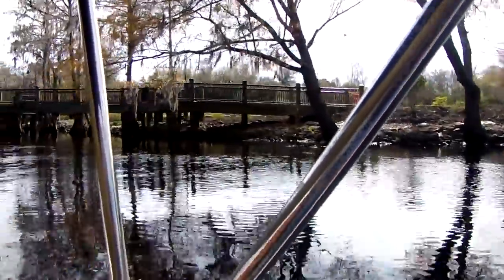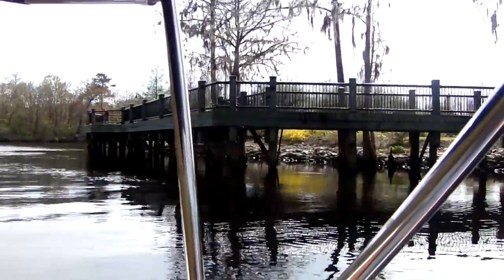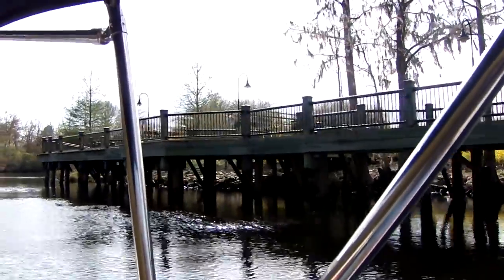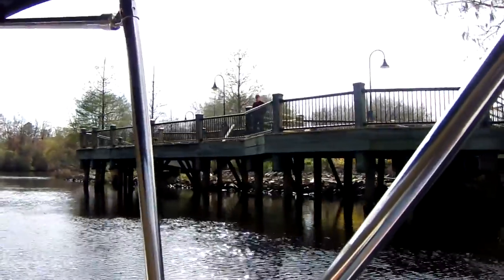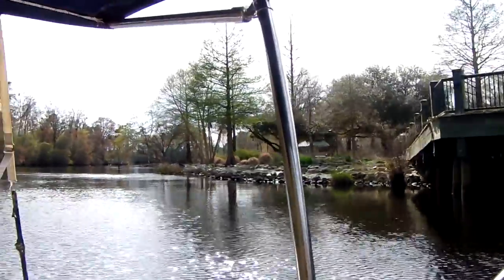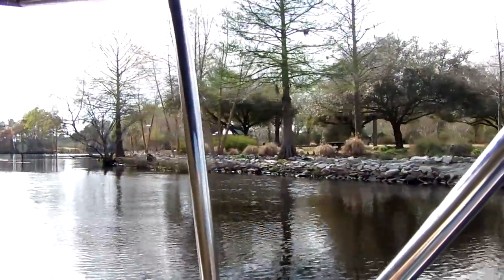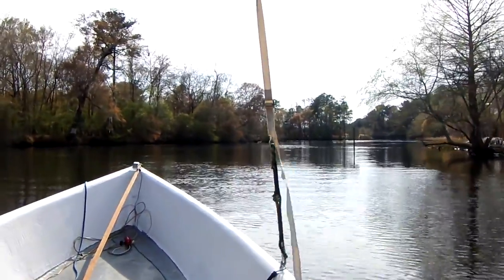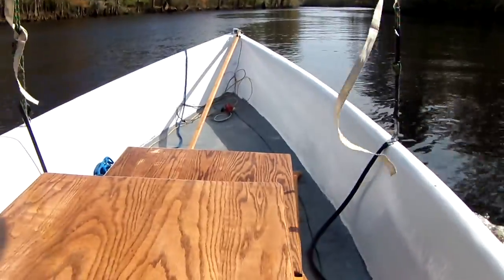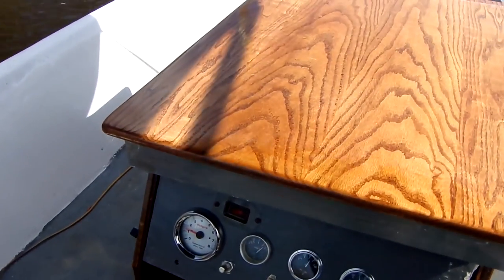I'm running down here by the park. I was hoping there would be people out here walking on the boardwalk so I can show my boat off, but there ain't nobody here, so I guess I'll have to show my boat off some other time. I hope I don't run out of gas. Well, I'm on my way back — I'm going to try to run it up to 2000 RPMs and see what happens.